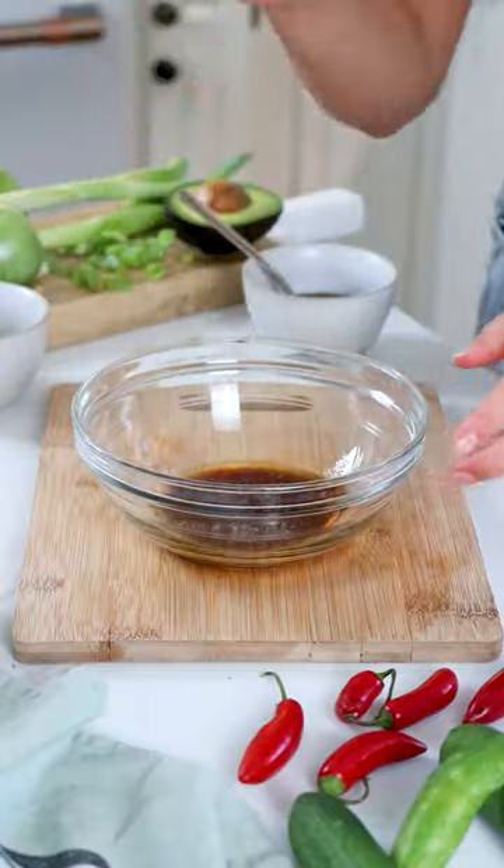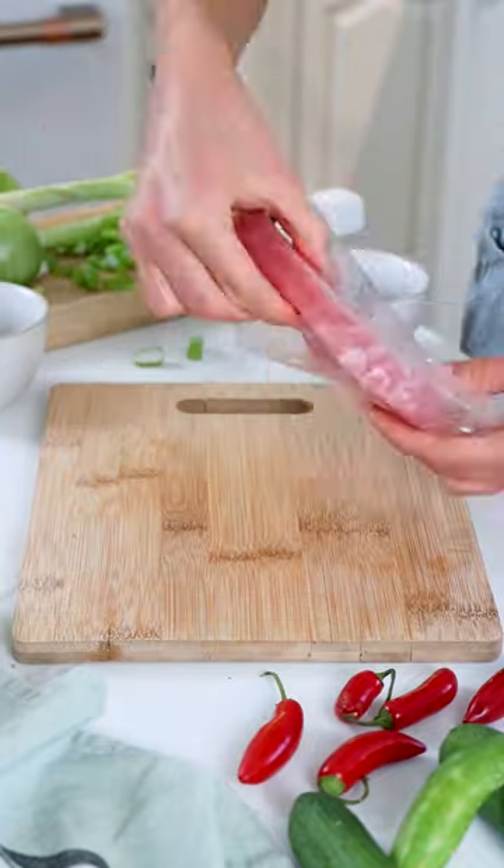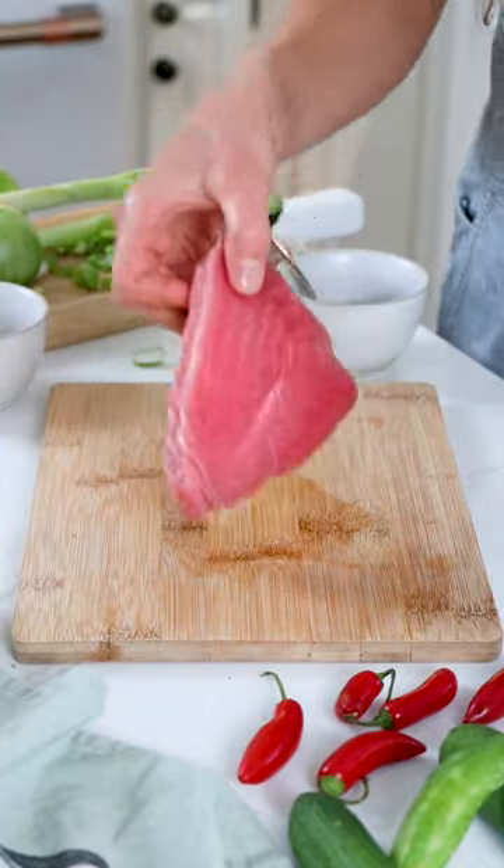Let me show you how easy it is to perfectly sear tuna. After you've thawed Sizzlefish wild-caught ahi tuna in the fridge overnight, you'll toss it in a marinade of soy sauce, olive oil, salt and black pepper, and honey.